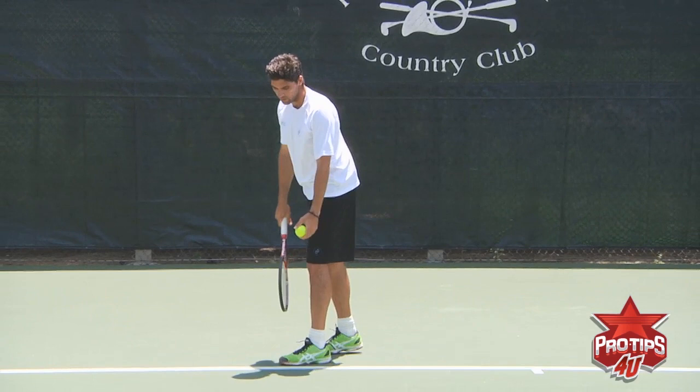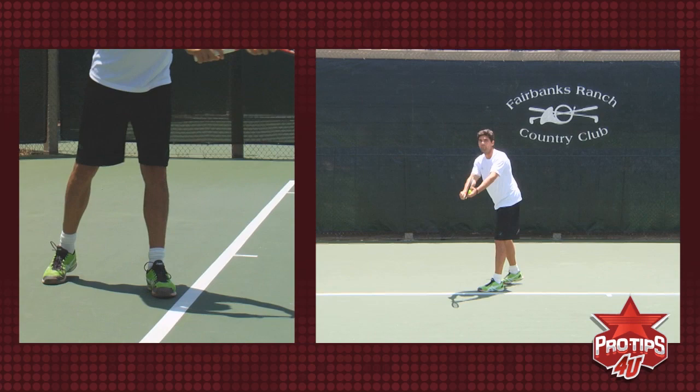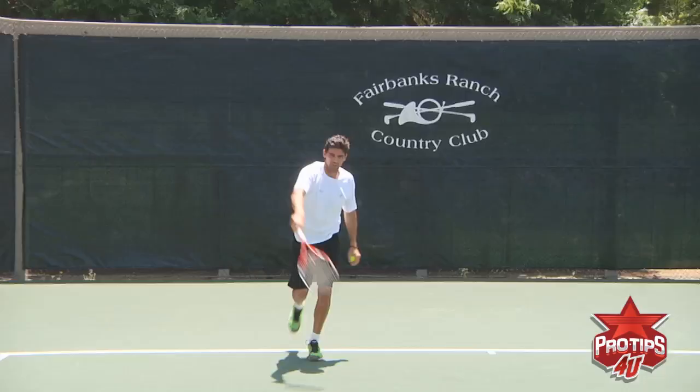So let's do that again. Start forward — all my weight is forward. As I go back, I rock back so my weight is going on my back foot. I come forward again, the feet join together, and then I jump into the serve.